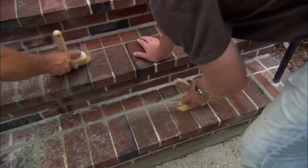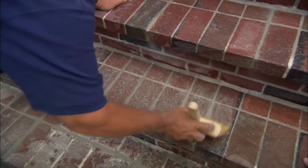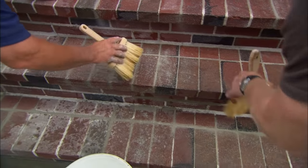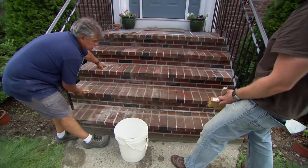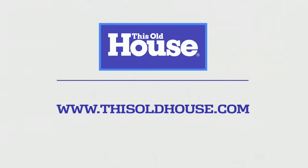We'll clean off all the heavy residue with brush and water. We want to stay off the stairs now for a few hours. Then in a couple of days, come back with some muriatic acid and water and wash away all the residue. A heck of a lot easier than replacing the entire staircase in a few years. Sure is.